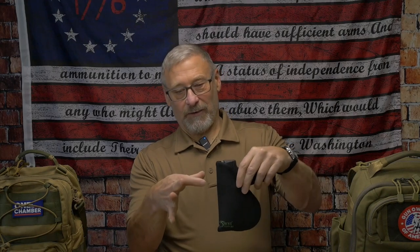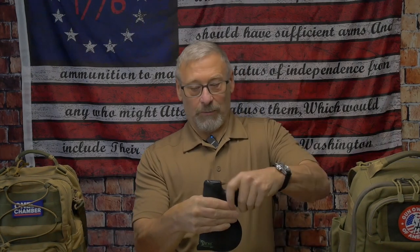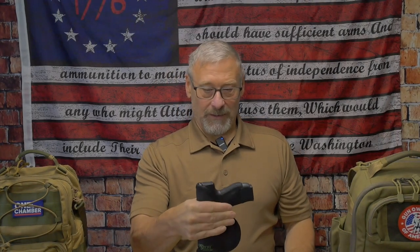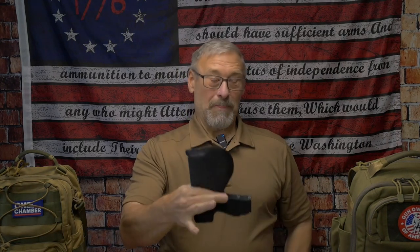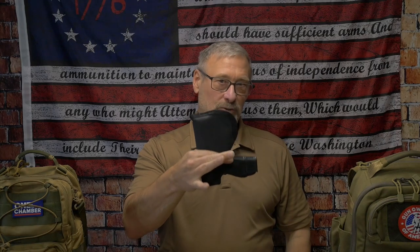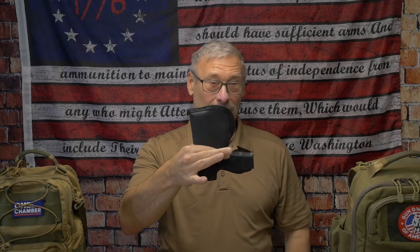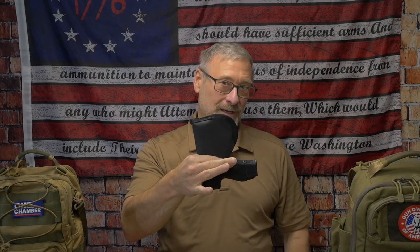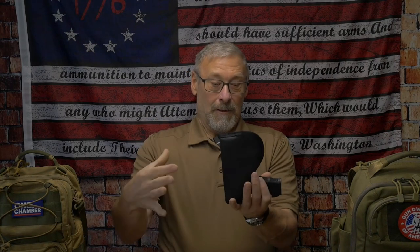How does it work? Basically, if my hands go around it — that's the outside, that's the waistband of your pants, and my thumb represents your body. So the retention comes from that pressure. For those who say, 'turn it upside down and the gun will come out' — well, with that retention, no. And when would I ever be in a position where my firearm is upside down? That would mean I'm being held over a 10-story balcony by my feet.